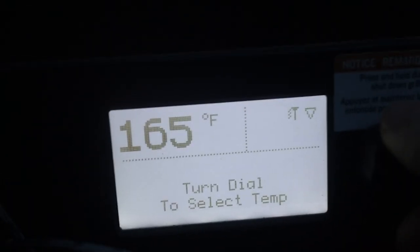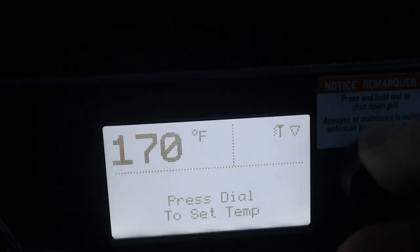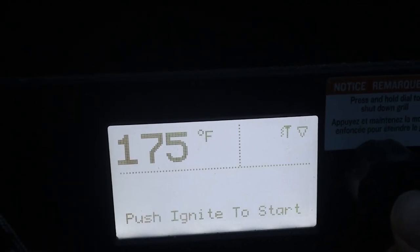After inserting the Meater, I set the Traeger to 175 degrees Fahrenheit and I plan to leave it at that temperature for four hours. Yes, you heard right — 175 degrees Fahrenheit. Let me explain that a little bit.